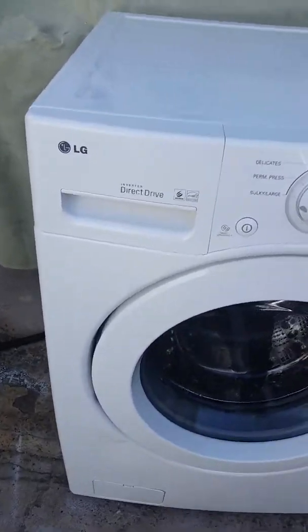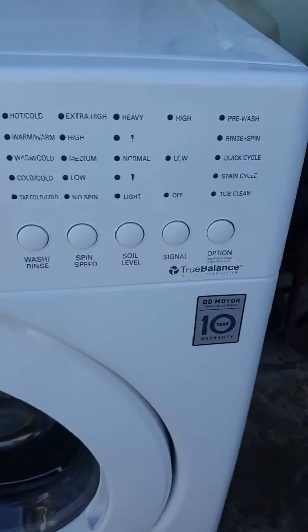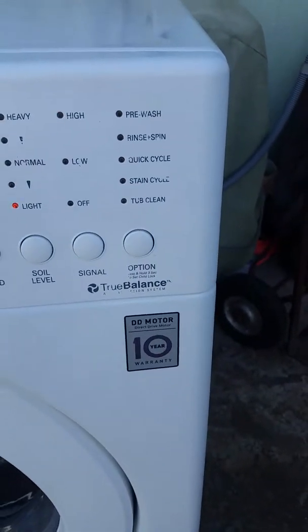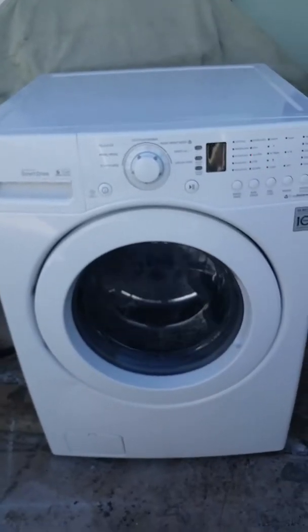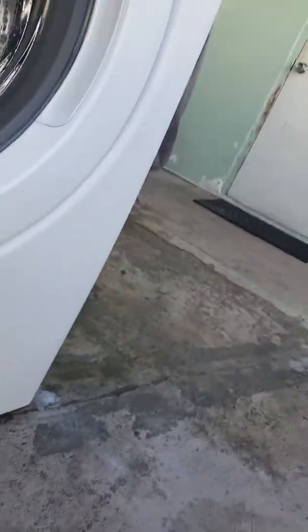This is a demonstration video on the LG inverter direct drive DD motor 10-year white front load HE washer. The model number is WD1F0560, with the serial number ending in 2572.